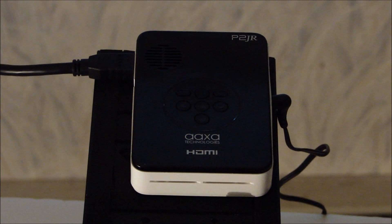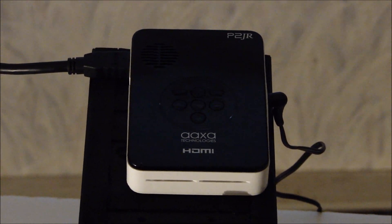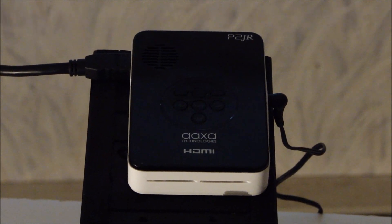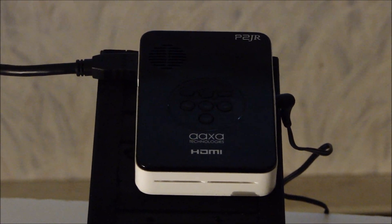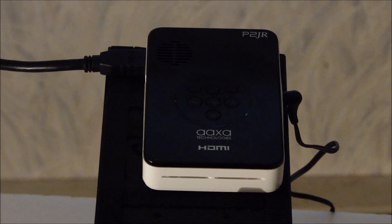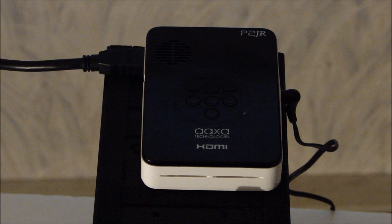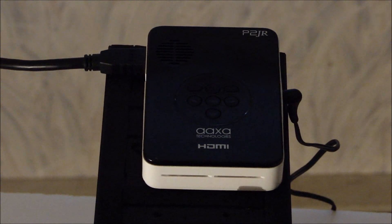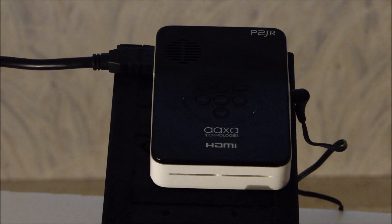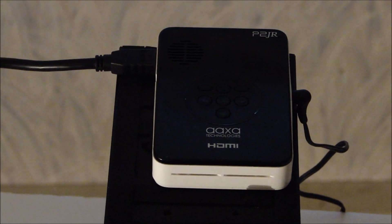Hi everyone, this is Paul with PicoPros.com and today we're going to take a look at the AXA P2 Jr. This is the latest battery powered Pico from AXA Technologies. This one retails for just $199 on their website AXAtech.com, and it's a 720p projector putting out 55 lumens when plugged into the wall charger, making it a really interesting buy at only $199.